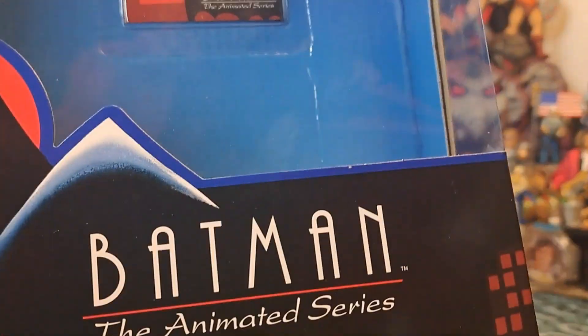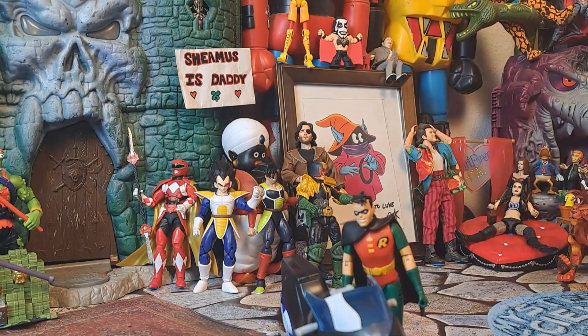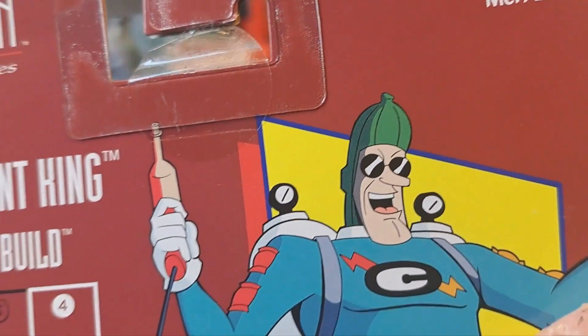Oh my gosh, there's Mr. Freeze. Hey, how you doing? So yeah, I went ahead and took that out of the package like an idiot, because I was sitting there talking and not paying attention.